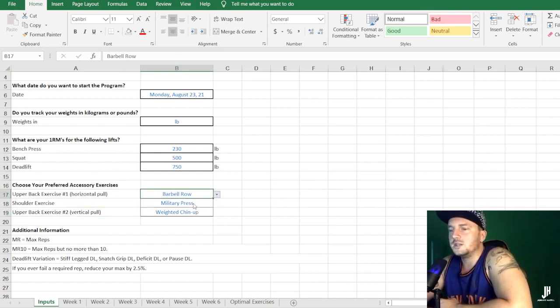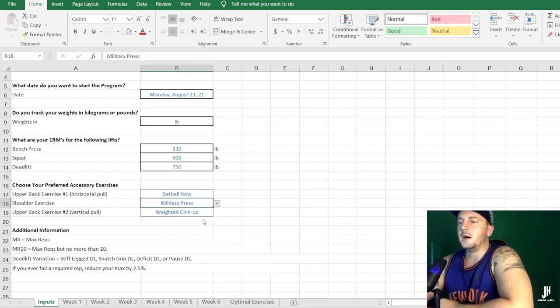The reason there are no leg accessories is that Johnny believes the squat and deadlift in the program itself provides more than enough volume for both strength adaptations and hypertrophy. For the upper back horizontal pulling exercise you have three choices. If you ask me, the best is the Pendlay barbell row — best exercise for the back out of the three, with great carry-over to both the bench press and deadlift. For shoulders, you've got seated dumbbell overhead press, standing dumbbell overhead press, the military press, and lateral dumbbell side raises. I'd say the military press is best.